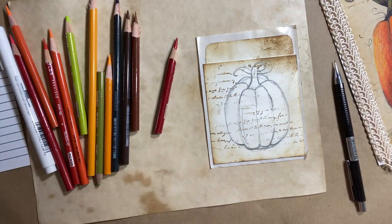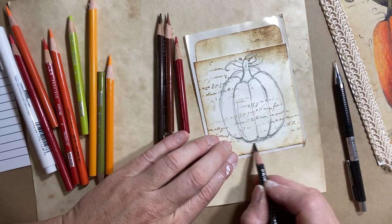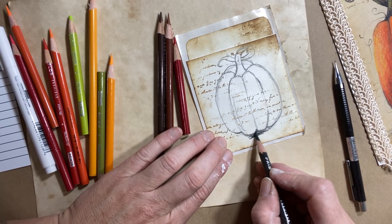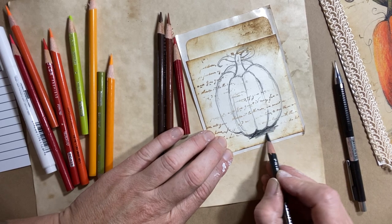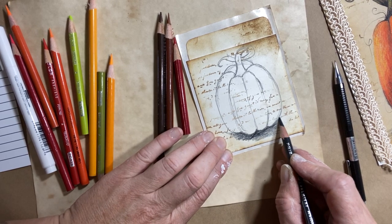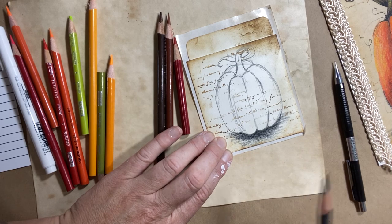Now that I have my basic shape, we can play with some color. It's just loose, easy sketching. So I have a dark cool gray here. I like to start with my shading — I'll just put down an indication of a shadow that's cast from the base of this pumpkin. And we can darken that later if we want to.